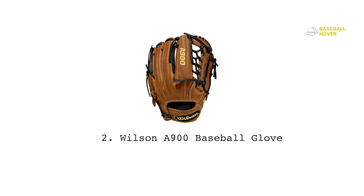Number two: the Wilson A900 baseball glove. Everyone's aware that Wilson is the most trusted baseball gear manufacturer in the community, and the Wilson A900 is another perfect example of their reputation — durable, comfortable, and budget-friendly. The A900 is made with select pro leather from specially chosen cowhide from New Zealand. There's also an H-web construction that makes catching a ball easier without letting the impact injure your hands.